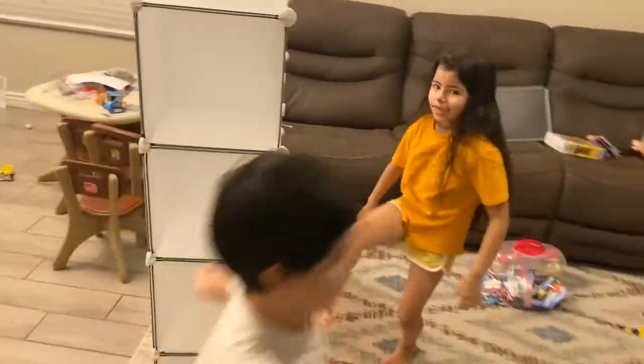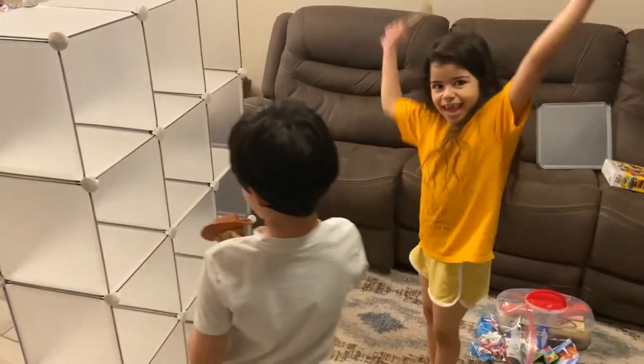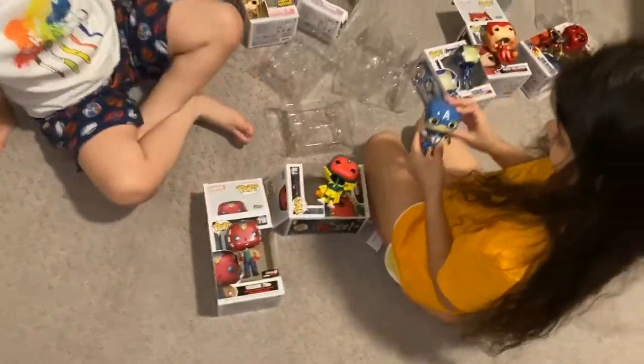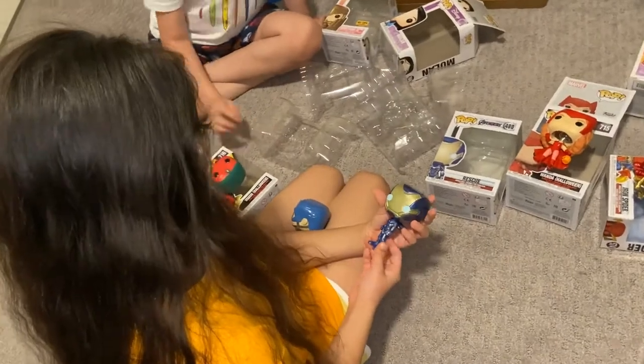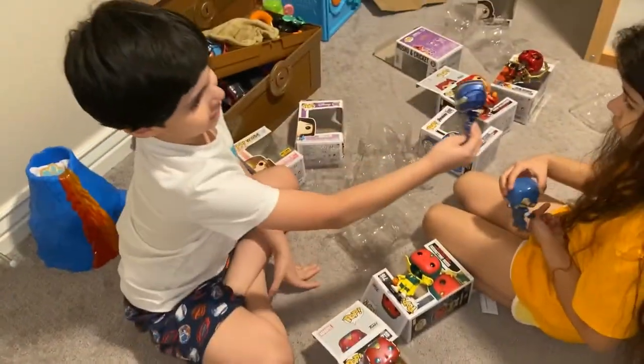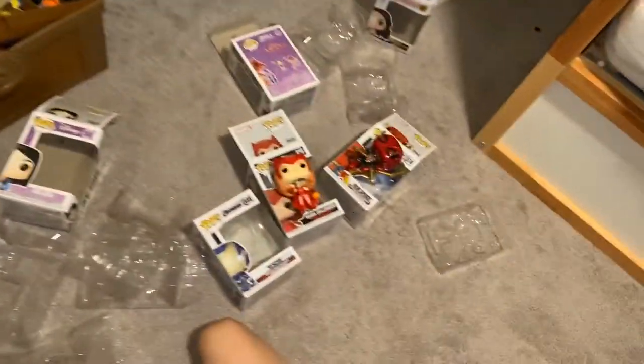What are you guys going to put in there? Your toys? No, we're going to put our Funko Pops in there. Let's go find all the Pops so we can put them in. This is all the aftermath - look at all of them! My favorite is Rescue. You guys got Wanda, and Vision - both of the Visions, Halloween Vision. And Spider-Man. That's so cool.